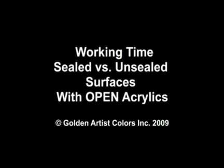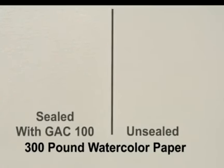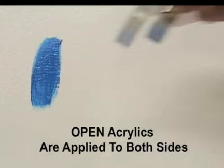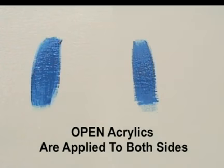In this video, we will look at the effects of substrate absorbency on the working time of open paints. For this demonstration, a piece of 300-pound watercolor paper is sealed with GAC100, and the other side is left unsealed. Next, open acrylics are applied to both sides. To show blendability, two colors are used for this demonstration.